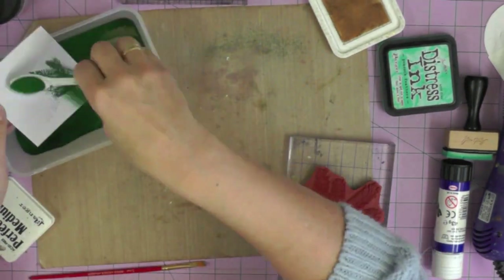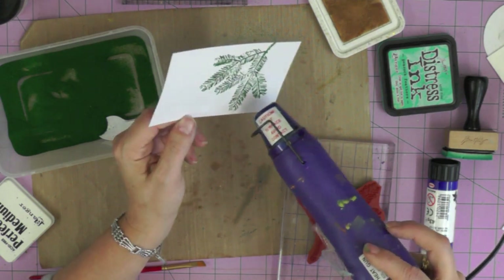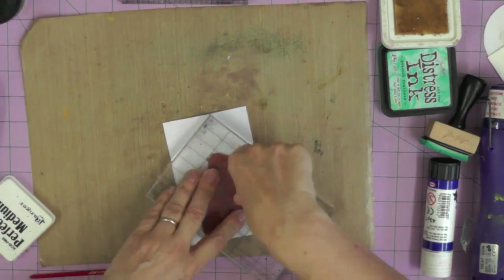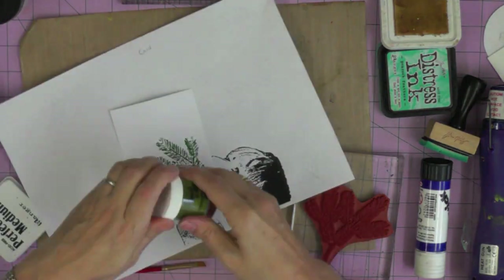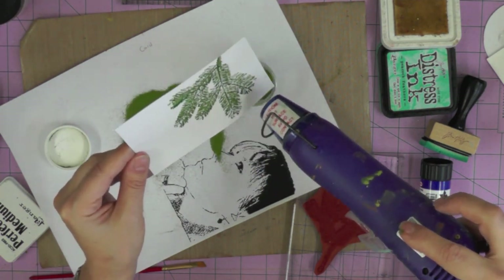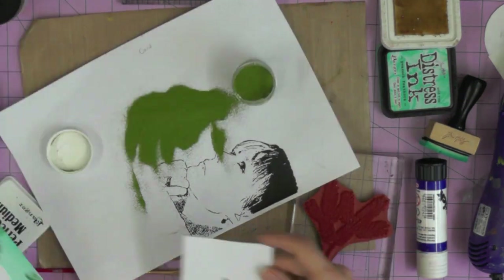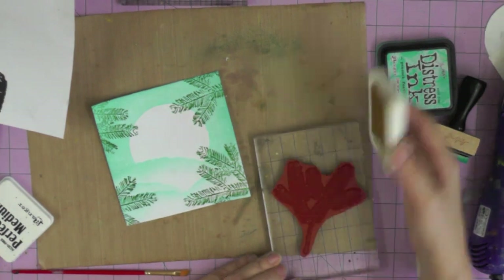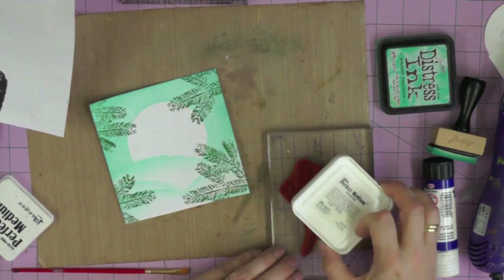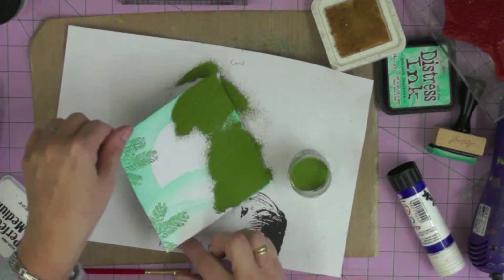My instinct was that I wasn't quite happy with the branches - this is quite a delicate stamp and they felt a little bit too fine for my picture. So I tried over-stamping with the Perfect Medium and adding a different green embossing powder, which gave me a lovely two-tone effect. I've got two greens and my pine branches are just that little bit more lush. I'm over-stamping the branches already in position, this time using the Moss Green, slightly offset from the original branches, then adding that Moss Green embossing powder.